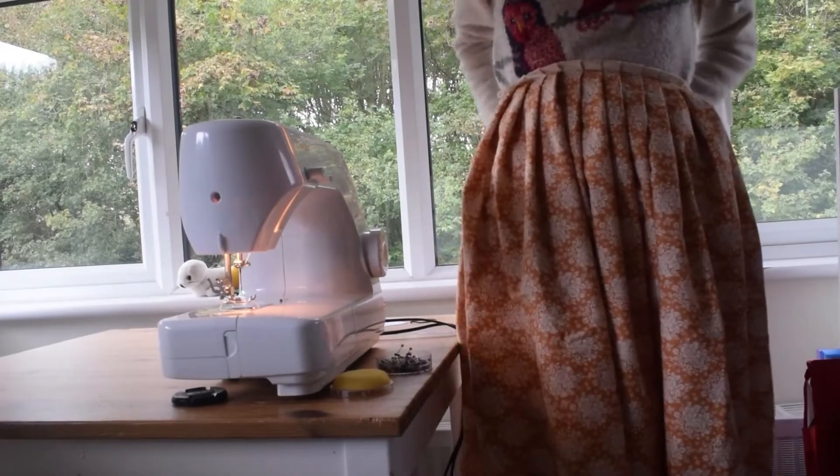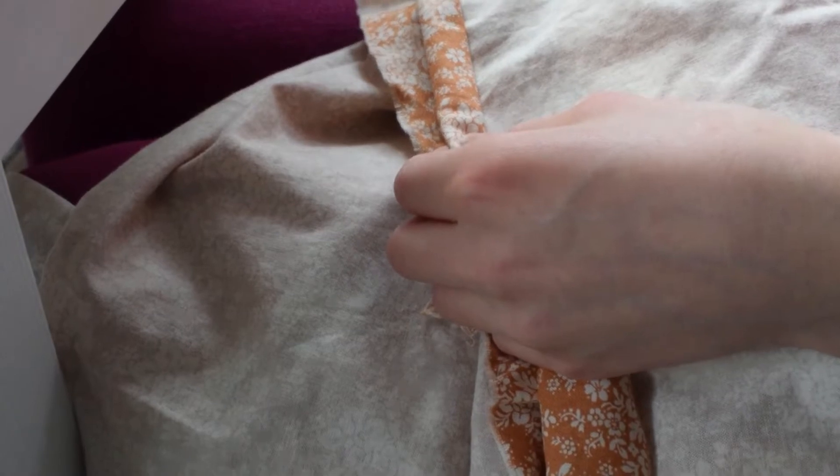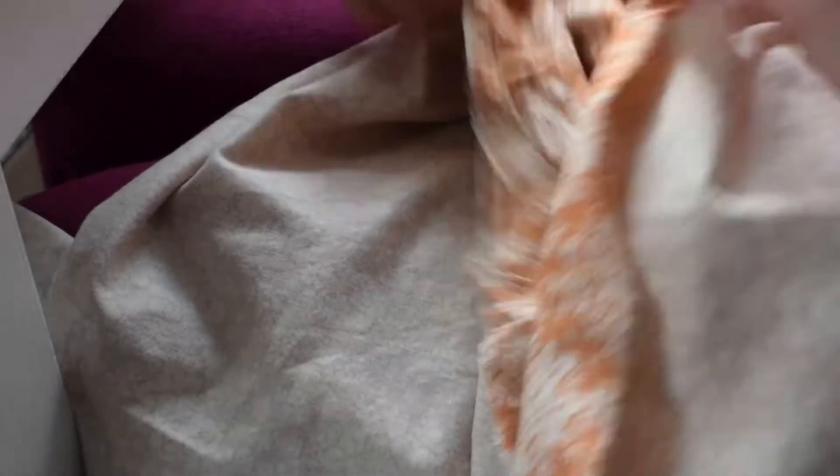Here is what the skirt will basically look like. Now that I've sewn the pleats in place, it's time to fix the back of the skirt. Here I'm just pinning a double seam allowance in place so the fabric doesn't fray.